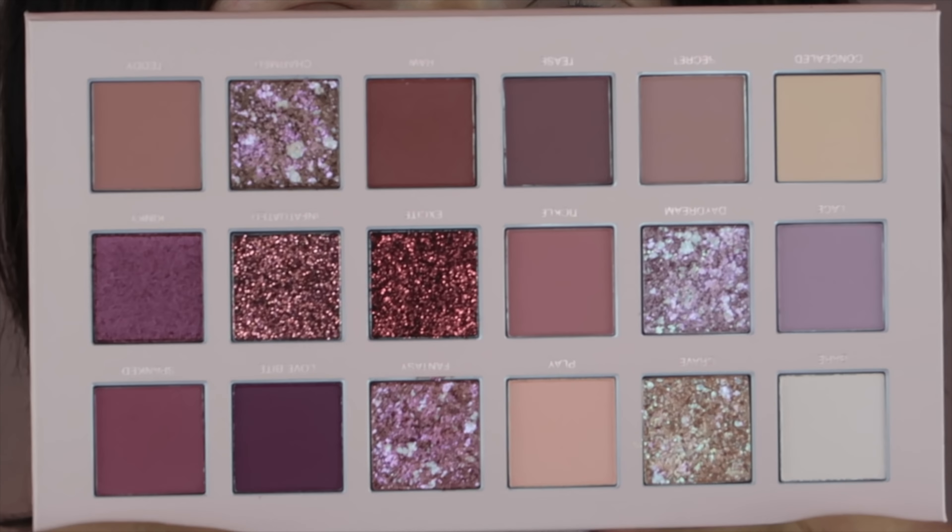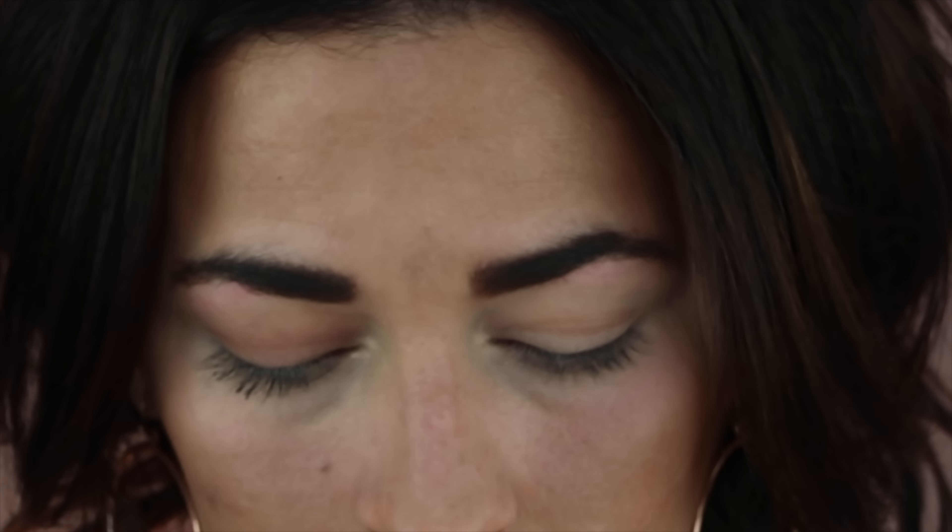Please don't forget to subscribe — it means the world to me. Let's go ahead and get into this video. So you get a concealer. I know a lot of people have already seen this palette; I'll show you before I start digging into it because it is aesthetically gorgeous. Like, it's such a pretty palette.